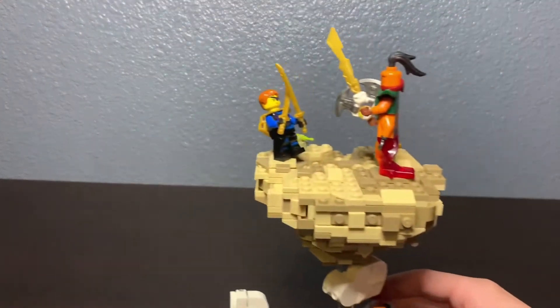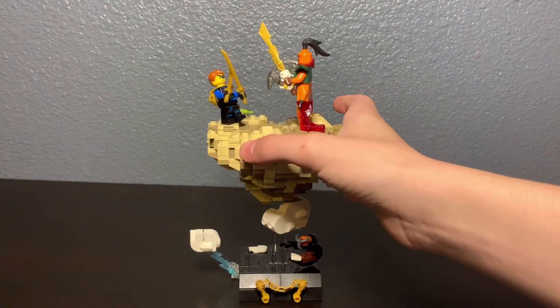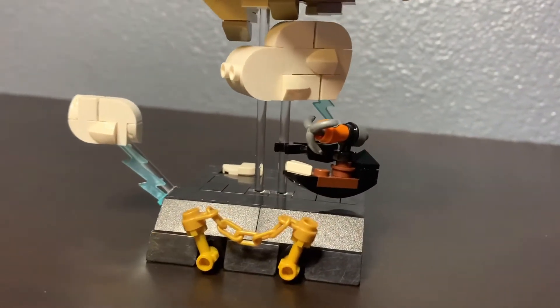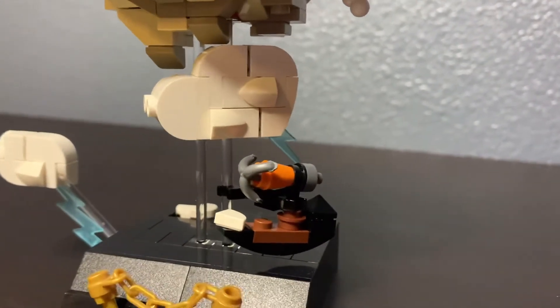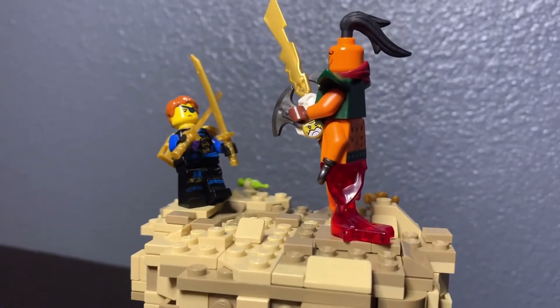Last MOC got good reception, so this time I wanted to step it up. This is my MOC of Jay versus Nadakhan. It's inspired by Season 6 — Skybound — and the basic setting is some clouds with a big flowing island where the two are having their final duel.